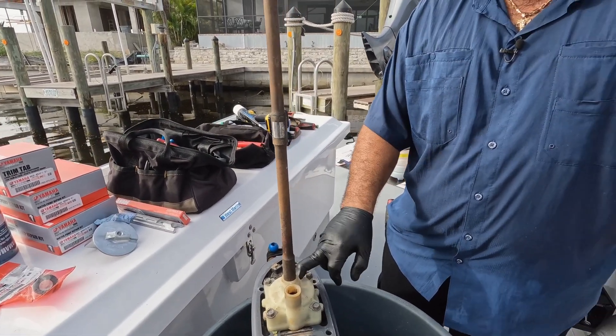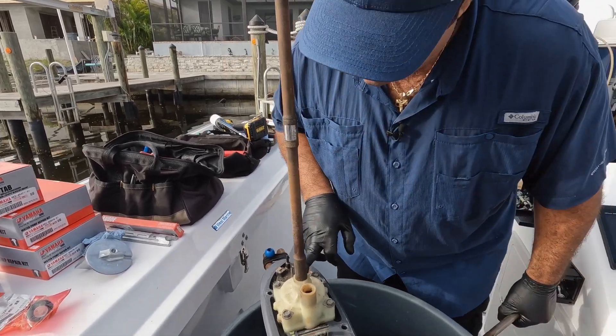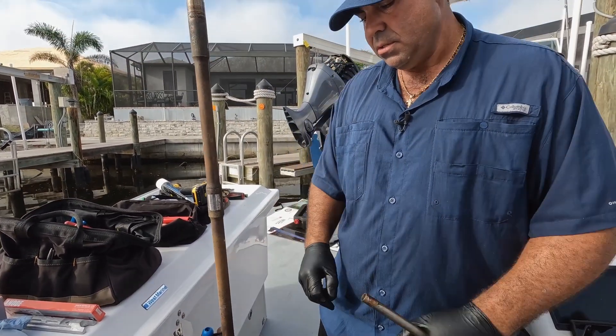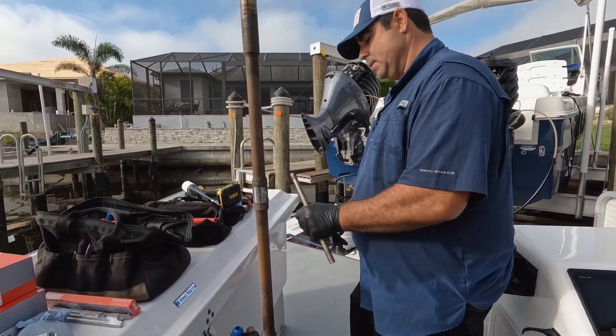This gear case had a little water in it, so we need to take off the water pump. We'll do a visual on it and then put some pressure to it to see what we've got going on.